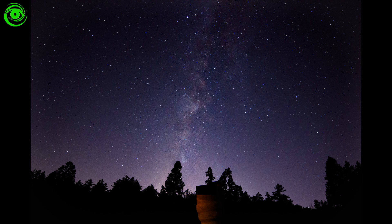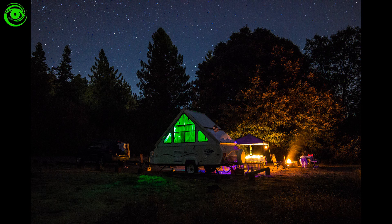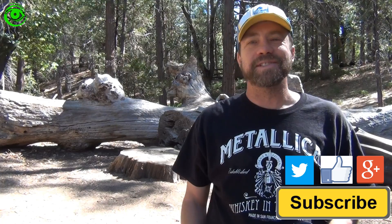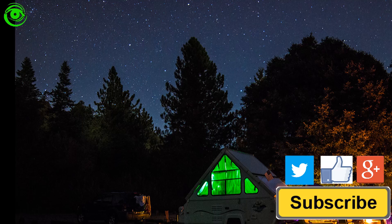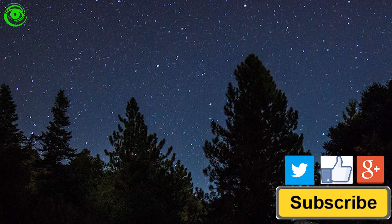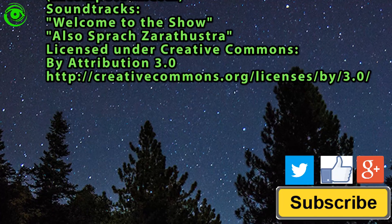Here are a few photos I took with the Rokinon f/2.8 14mm lens. If this is your first time watching, I would like you to subscribe. I publish two astrophotography videos on the 1st and 15th of every month. Thanks for watching and I hope to see you soon.